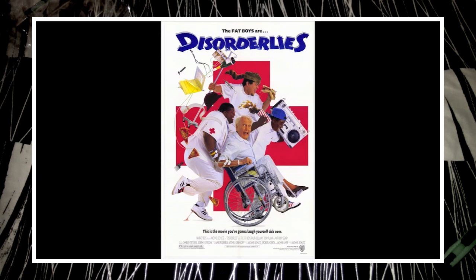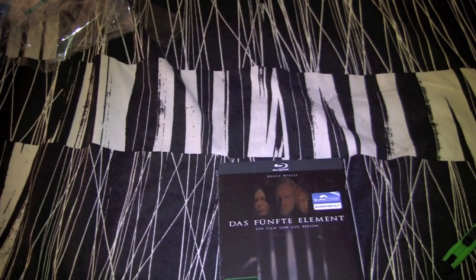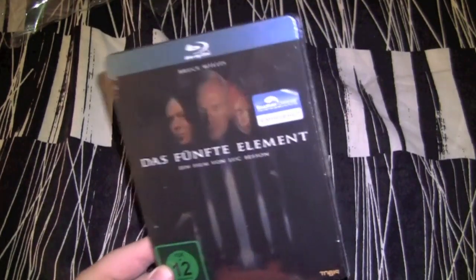Hey man, you like that movie Disorderly's from the 1980s starring the Fat Boys? Well, we're gonna unbox that shit today on Hillbilly DVD Reviews Unboxing. Alright man, I'm just bullshitting — there ain't no steelbook of Disorderly's starring the Fat Boys. Today we're gonna unbox Das Fünfte Element, a.k.a. The Fifth Element.